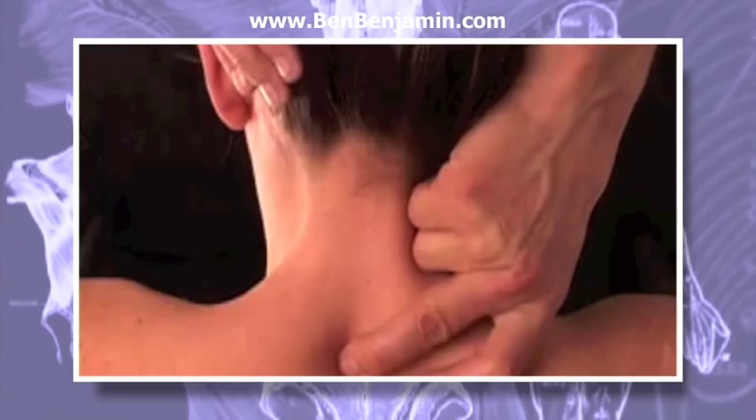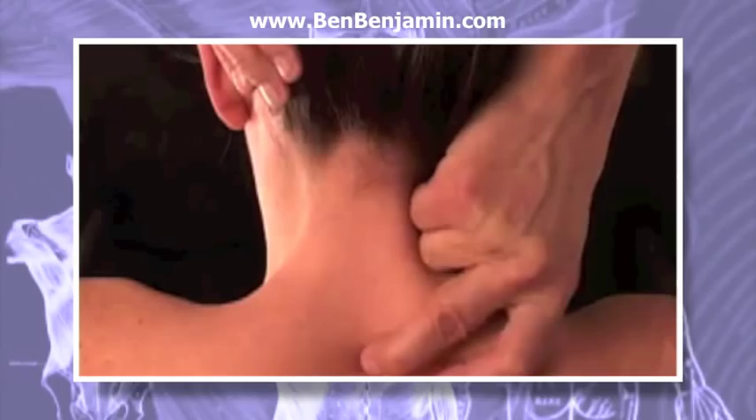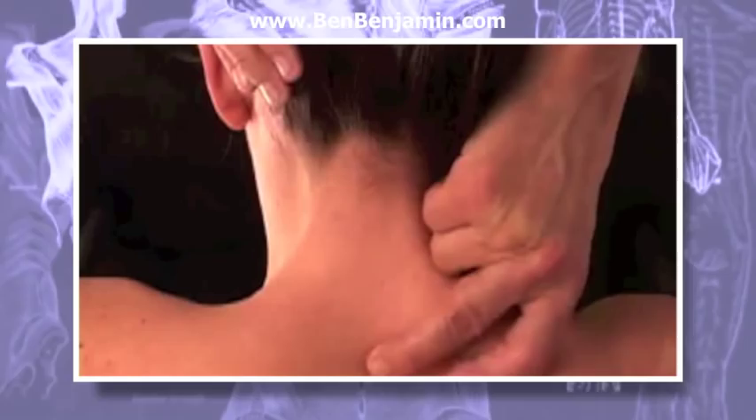Then return to the original position on the other side of the vertebra where you began, using no pressure on the return movement. Depending on the individual you're working on, you may or may not feel a snapping sensation as you move across the ligament. The ligament will be elusive at first — it feels like a flat, thin nylon cord.